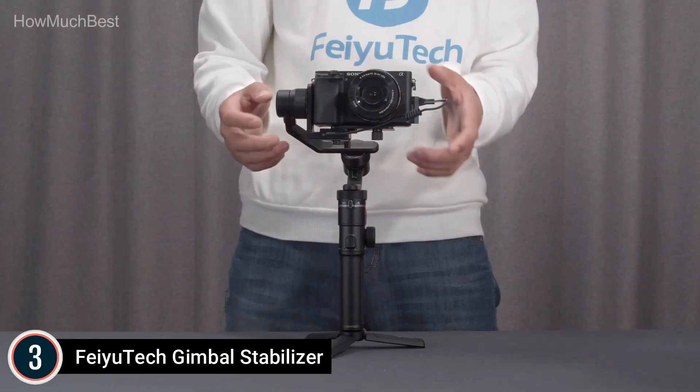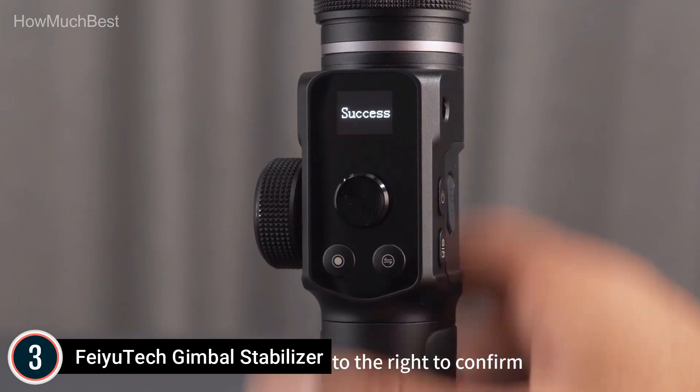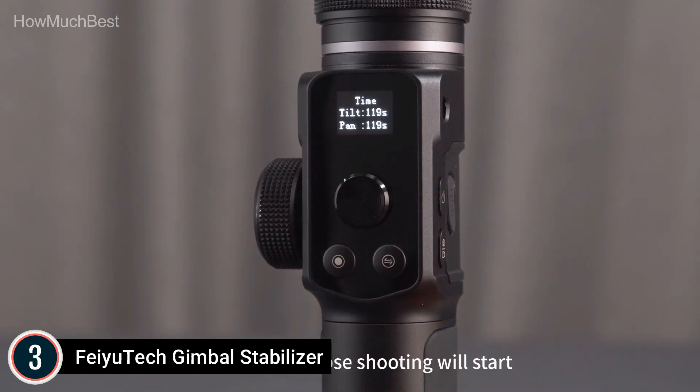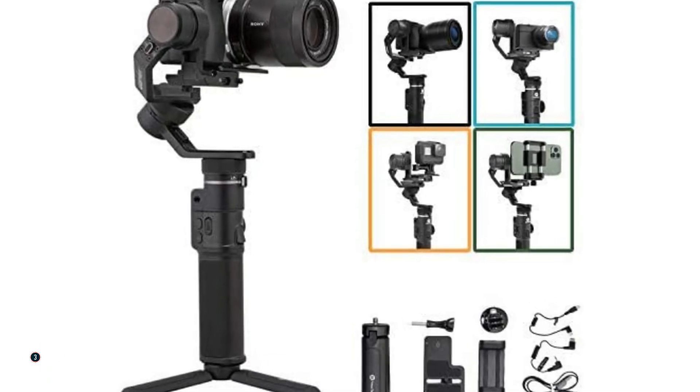Small size and lightweight — with its latest compact design at half an A4-paper size, the Feiutech G6 Max packs away easily. Long battery life: the G6 Max lasts 9 hours to fulfill daily shooting needs, and it supports reverse charging to power smartphones or cameras in an emergency.